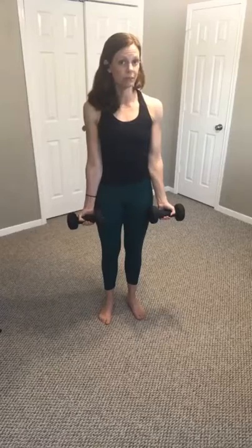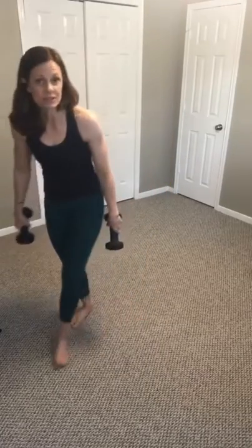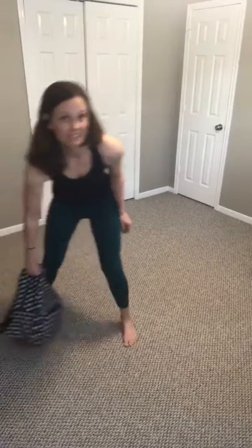The first exercise I want to show you is a bicep curl — this is for the front of your arms. You can use dumbbells with your palms facing out or your palms facing in. You can also do this with whatever you have at home that is pretty heavy and easy to pick up.